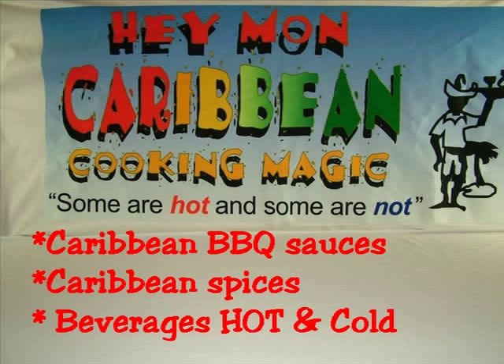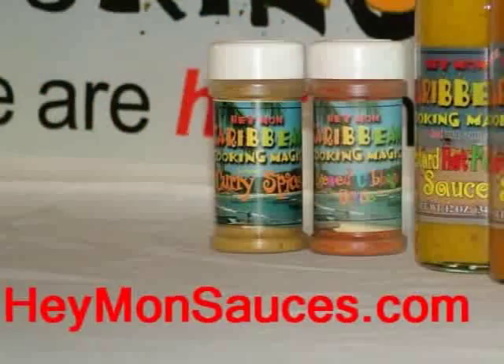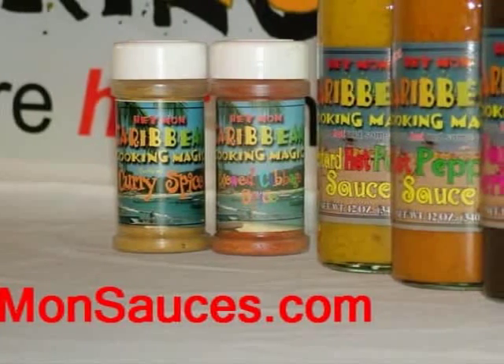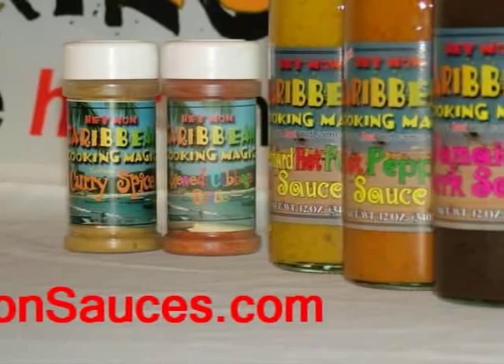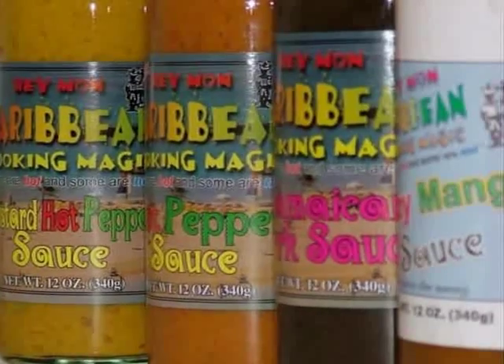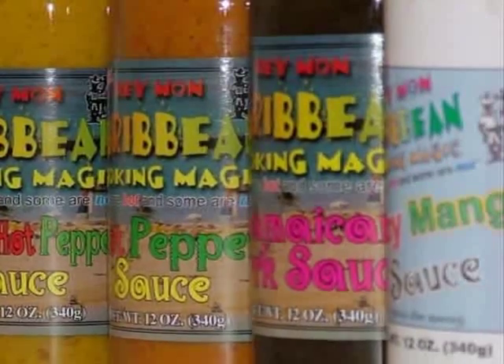Get all the ingredients for your holiday turkey at heymansauces.com. Caribbean style holiday turkey is an easy way to prepare two deliciously flavored turkey entrees: barbecue turkey and pineapple orange turkey. You'll love them both. Just divide the turkey breast to back. Heyman Sauces brings the flavors of the Caribbean to your holiday meals. Some are hot and some are not.